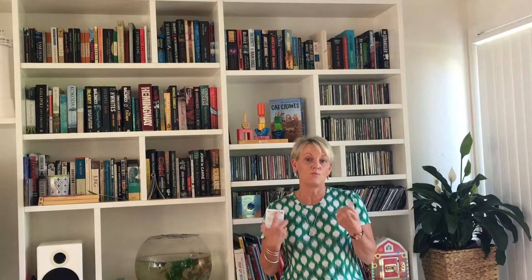Hi, Kirsty here from Starfish. This is a really quick video on how we teach children the sounds of the alphabet in our tutoring centre, mainly because we always get asked.